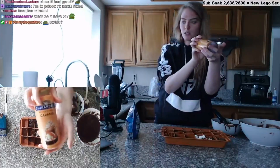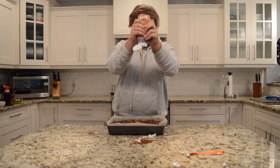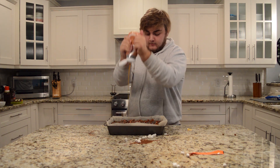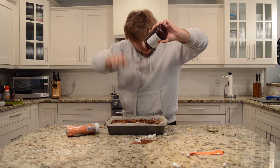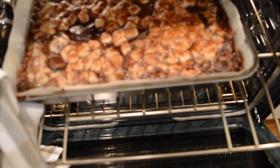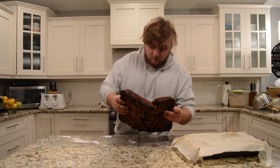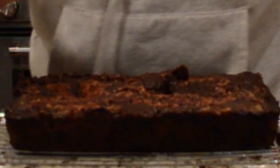I just bought some caramel sauce — this is over in the ice cream aisle. I did a drizzle over top. Raspberry. I don't know if you guys want any of these 18 different types of brownies. Everyone feel good about it? I'm gonna throw them in the oven.